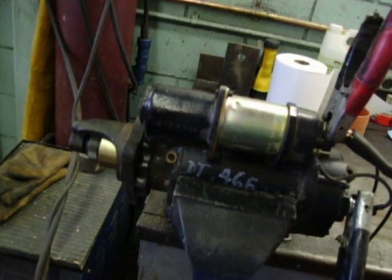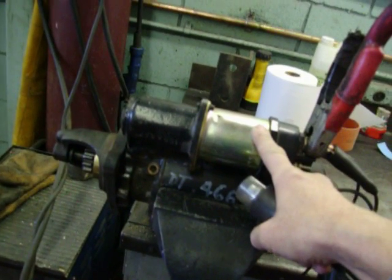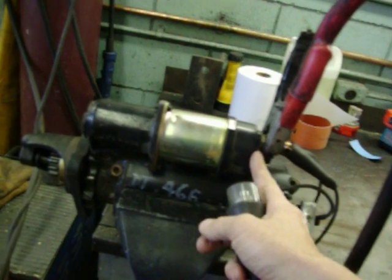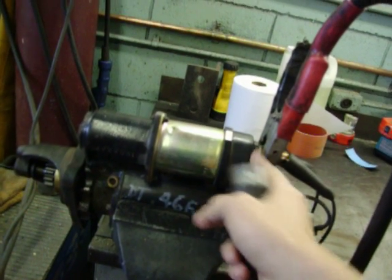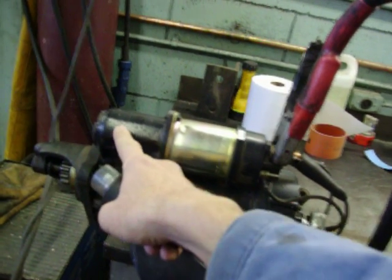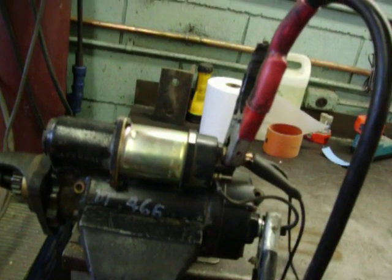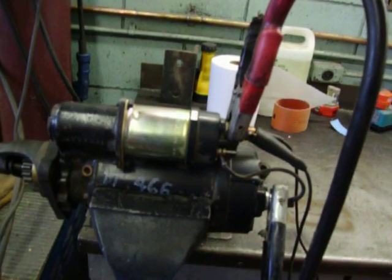Have a look at the drive. There's two jobs happening at the same time. Once the windings are energized, it creates a magnet and then it contacts the main plates from the battery to the motor. At the same time, there's a fork that gets sucked back with the solenoid and then engages the drive gear. That's a quick way to bench test the starter and see if it works. It's not a load test, but at least you know it's working.